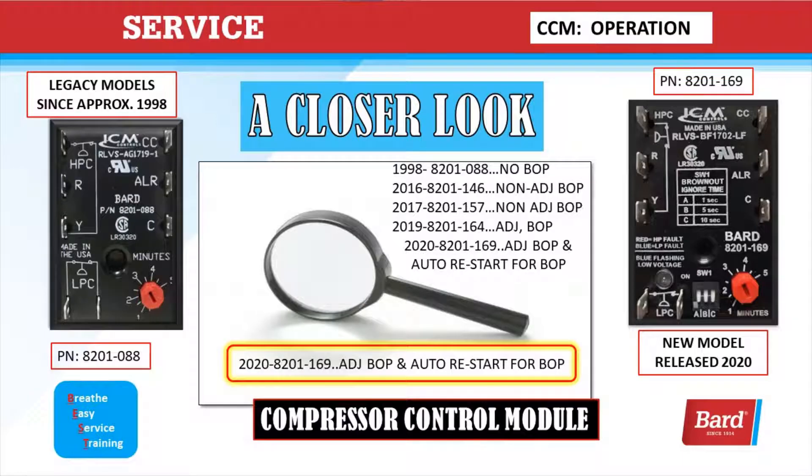Welcome to BARD's Breathe Easy Service Training. My name is Rick Downey, and in this video we're going to take a closer look at the compressor control module. On the left there's a picture of a legacy unit — these compressor control modules have been around since about 1998. On the right, we have the latest model that was just released.